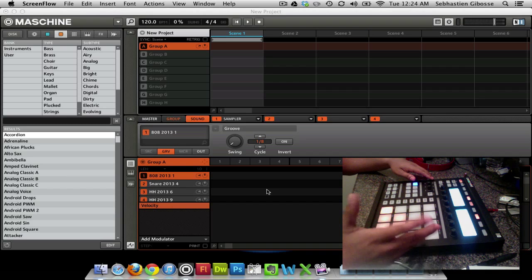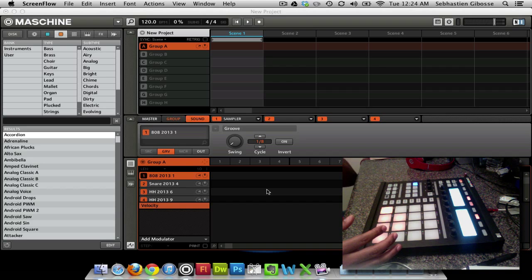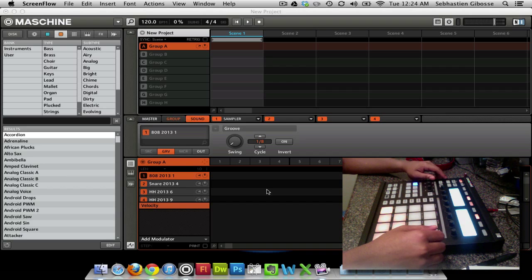Right here I have 6 samples from my signature drum kits. 5 of them are from my 2013 kits, which are kind of like Mike Will slash Luger slash Young Chop kits, and one of them is from my hip hop kit.